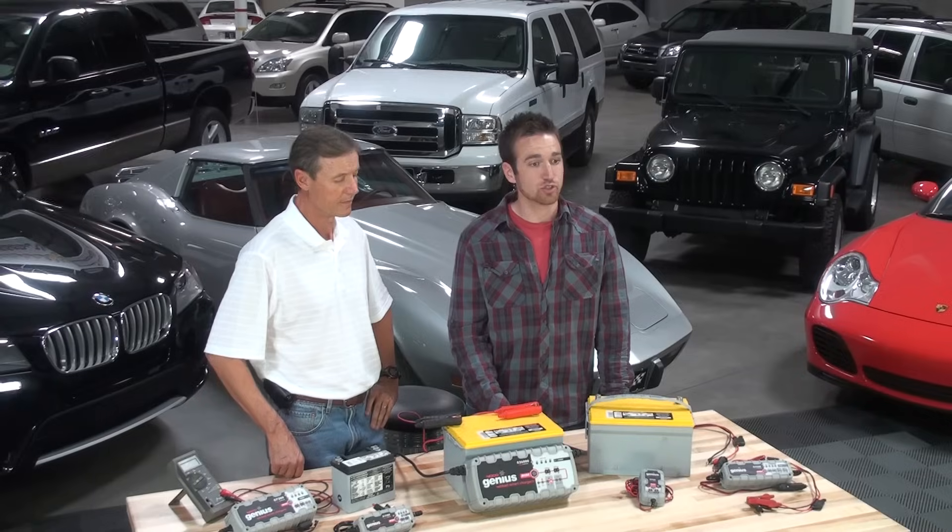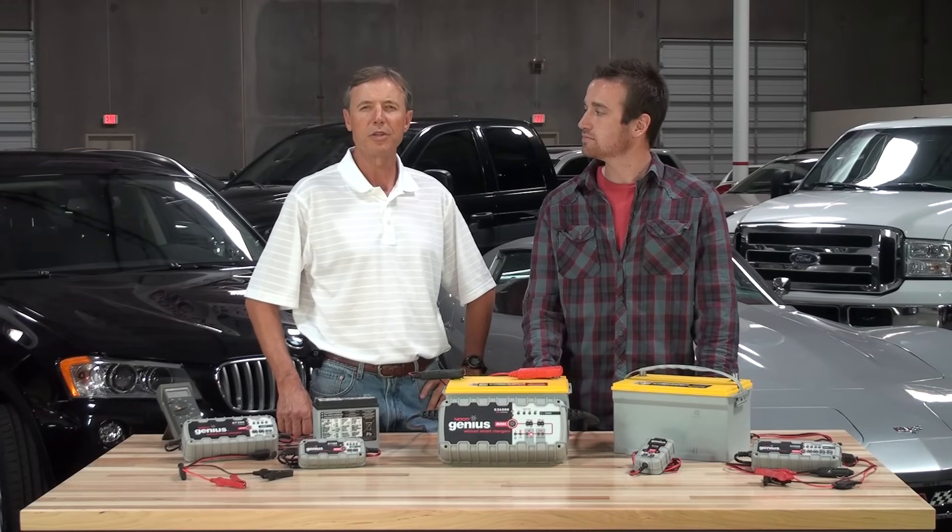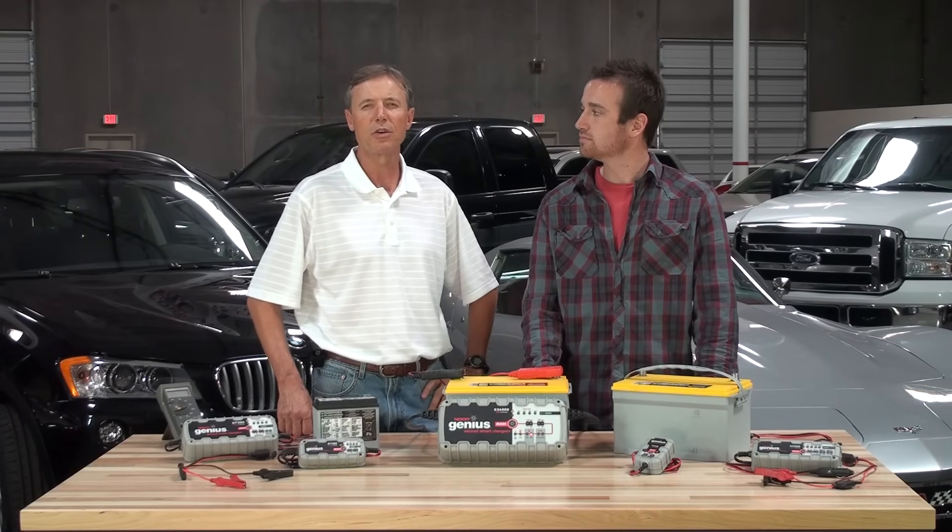Being proactive and having the right tools means you may be able to rescue your battery. To reverse the sulfation process, you'll need a battery charger with an advanced desulfation mode, like the Genius 16-volt boost mode.